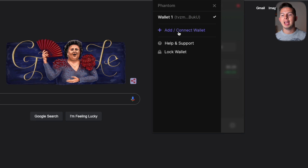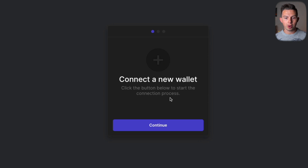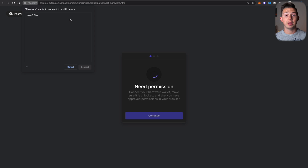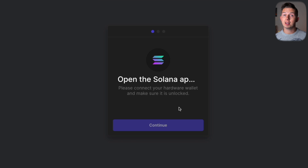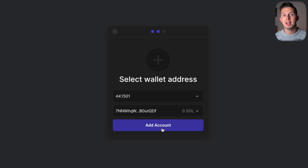Now connect your Phantom wallet to your Ledger. Make sure your Ledger is connected to your computer and unlocked with your pin code. In Chrome, open the Phantom extension, enter your password, then hit the three lines at the top left, select Add or Connect Wallet, then Connect Hardware Wallet. Choose Ledger, hit Connect a New Wallet, then Continue. Hit Nano S Plus Connect and open the Solana app on your Ledger. You'll get a confirmation that it sees your device — hit Continue again and select your wallet address.